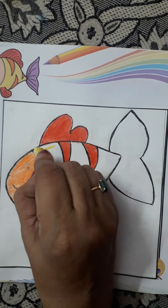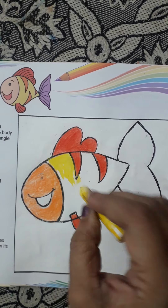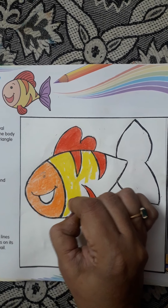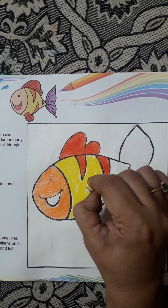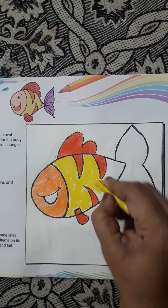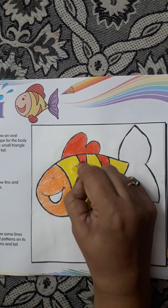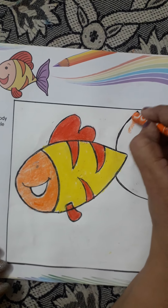Now, children, we will do yellow color. Next, I'll color orange.